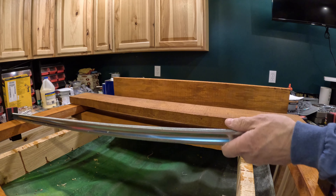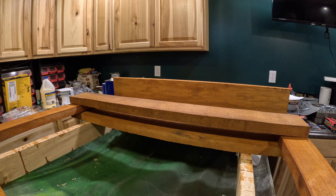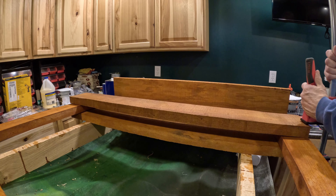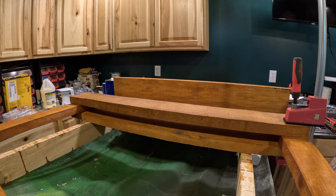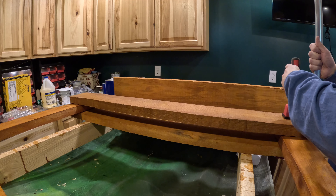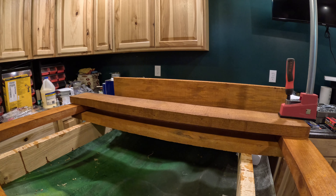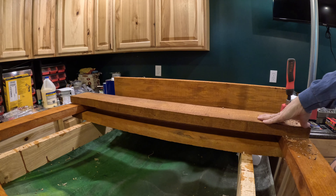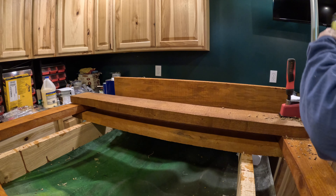We're going to move this over and get this one out of here. We don't need it right now. Then we're going to clamp this up again so it doesn't move. I'll get my two holes on this end and then go put two holes on the other end. Unfortunately I've got a knot there, which probably is not the best place to do this, but I've already got the hole drilled, so we'll leave it.